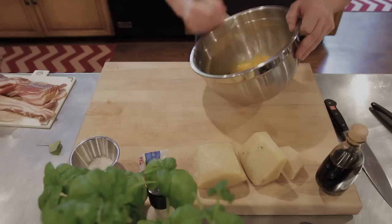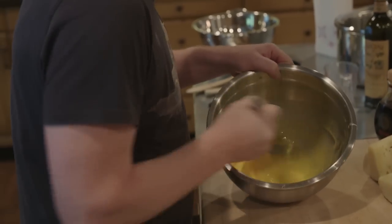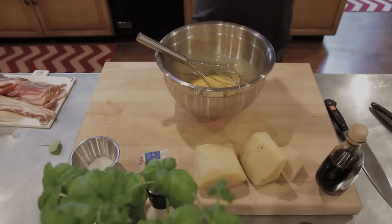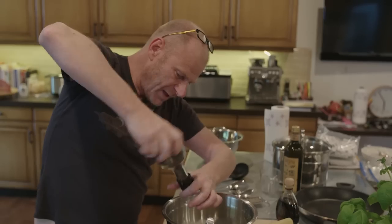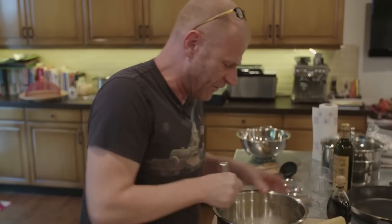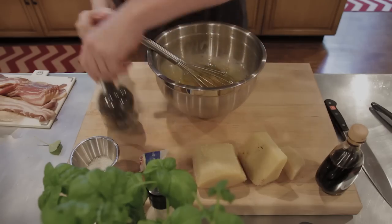We take the whisk and we mix this very solidly. Then we start adding some coarse pepper. For this dish, you need a good amount of coarse pepper - not just a little bit, but quite an amount, because this dish needs to be quite peppery. You can smell it already - it starts to smell really powerful and nutty.